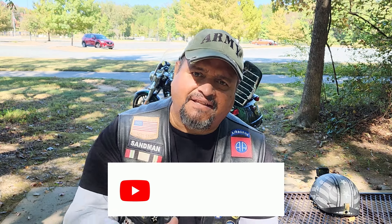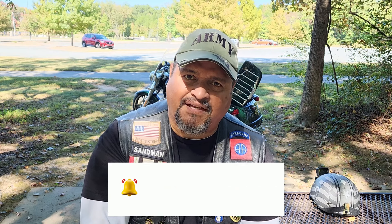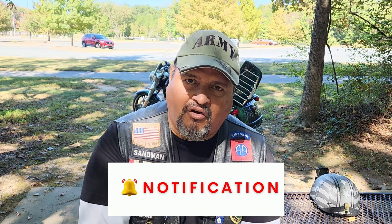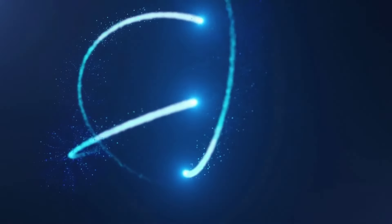If you like this video or videos like this, go ahead and hit the like button. Also, don't forget to subscribe and hit that bell so you'll be notified of our upcoming videos. See you next time. Bye.